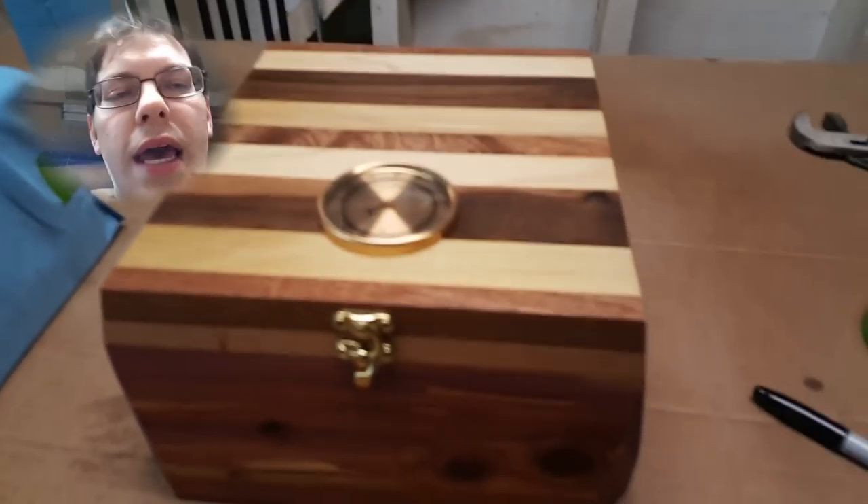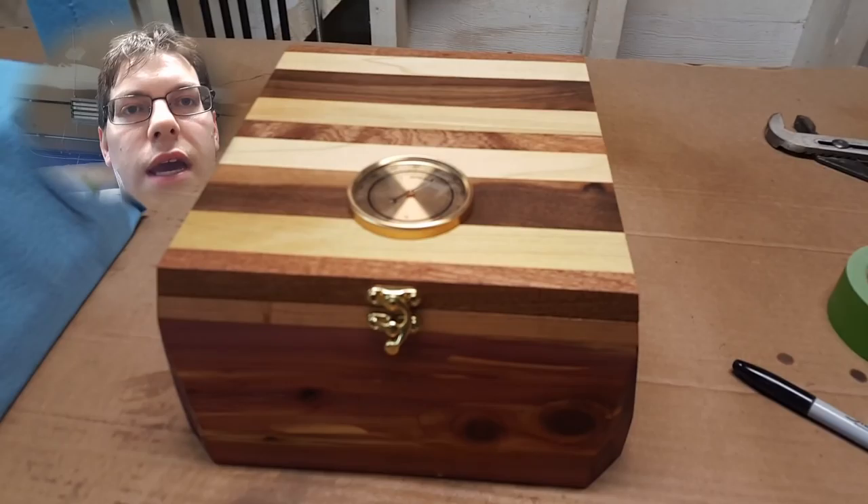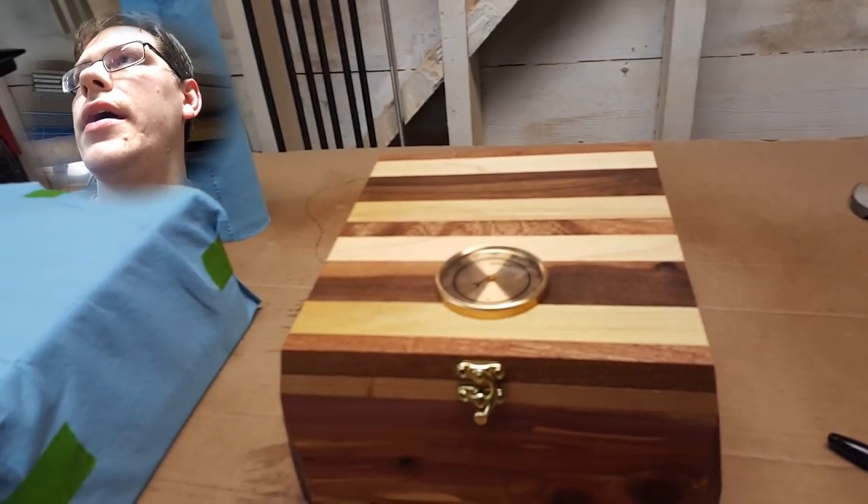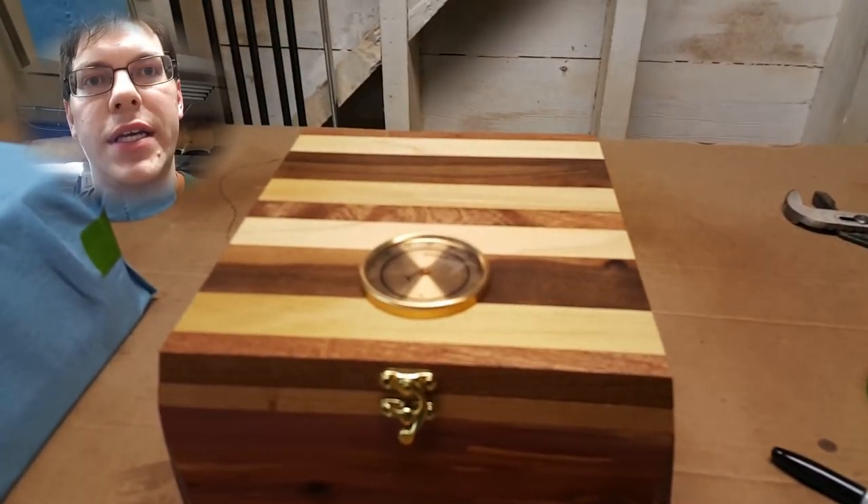Hey guys, welcome back. This is Bo. Something a little different for you tonight. I've been working all weekend basically in the wood shop and I figured this would be a good time to check in.